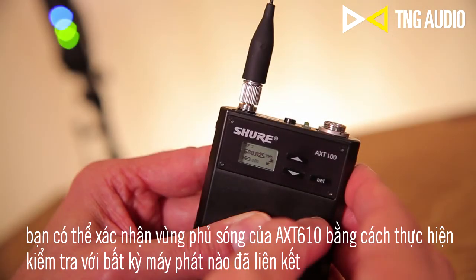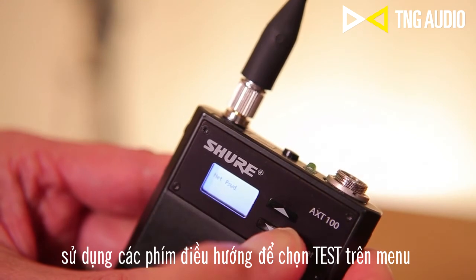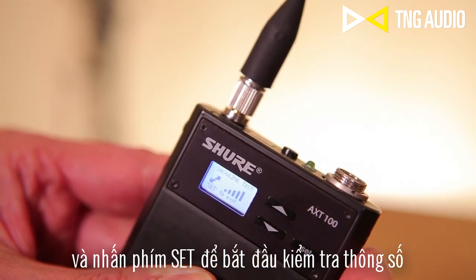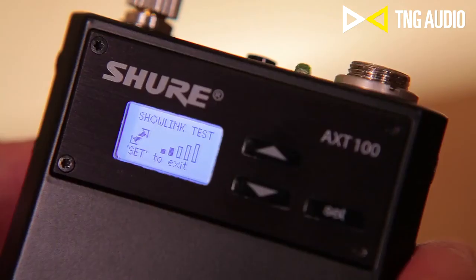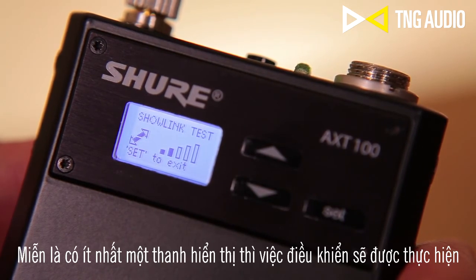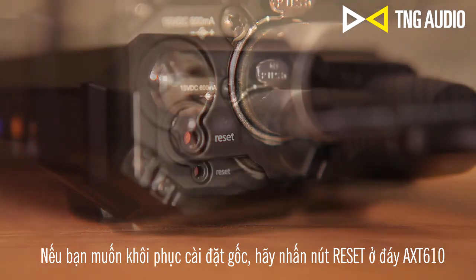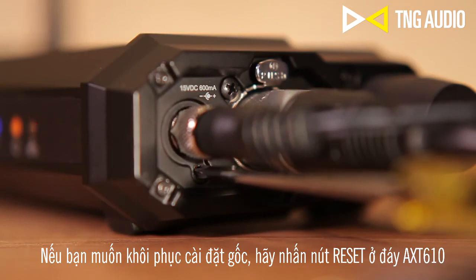You can confirm the coverage area of the ShowLink access point by doing a walk-around test with any linked transmitter. Use the navigation keys to select ShowLink Test on the menu and press the Set key to begin the test. Walk the transmitter through the entire performance area while monitoring the number of vertical bars on the transmitter display. As long as at least one bar is displayed, ShowLink control is available. If you want to restore original factory settings, press the Reset button on the bottom of the access point.